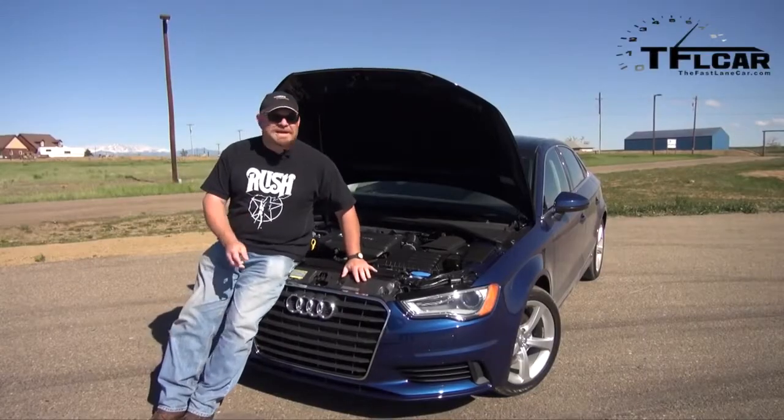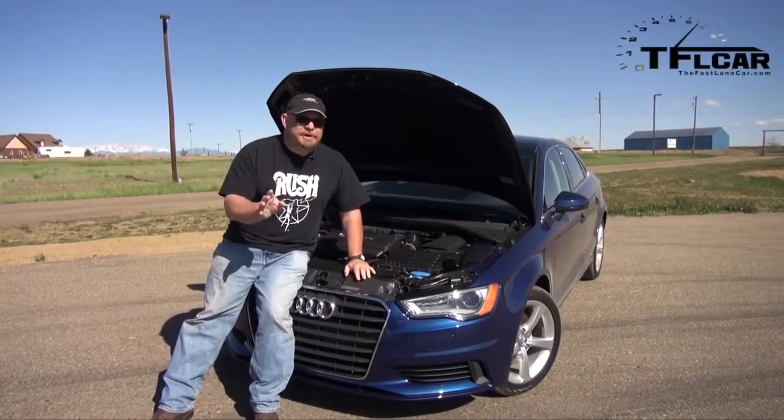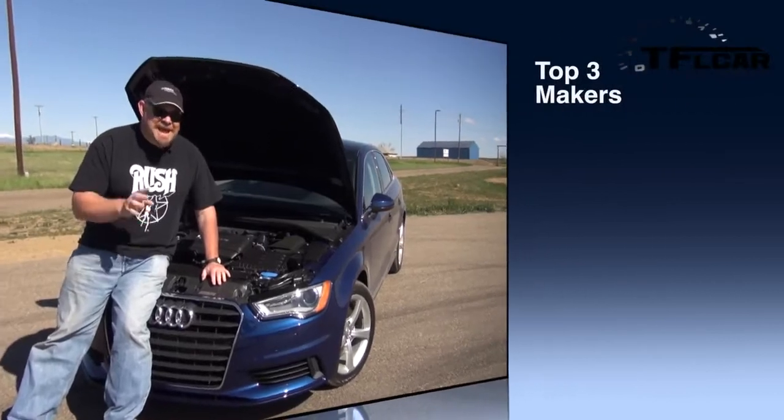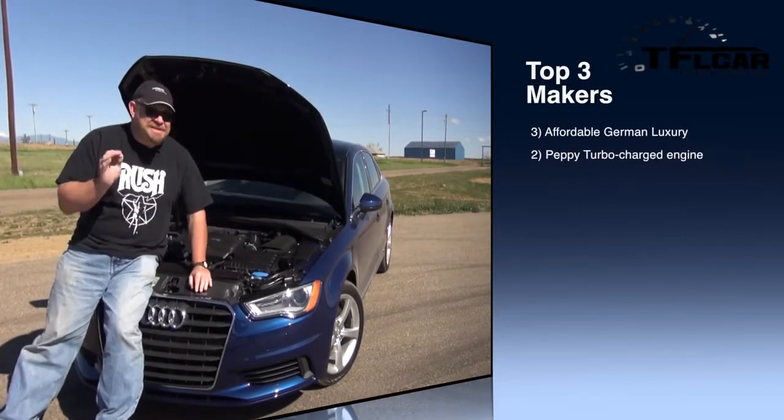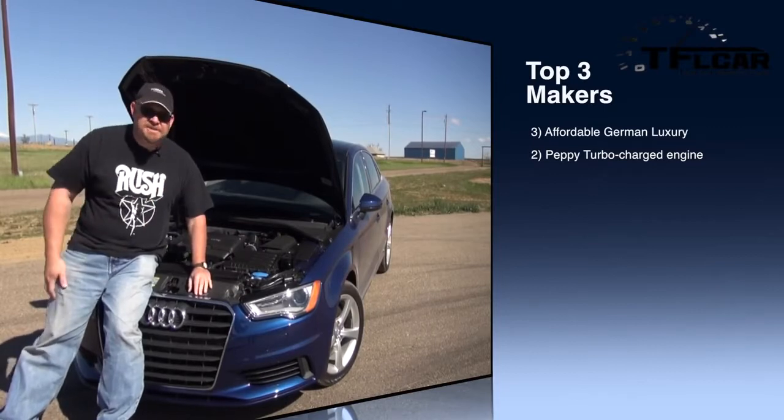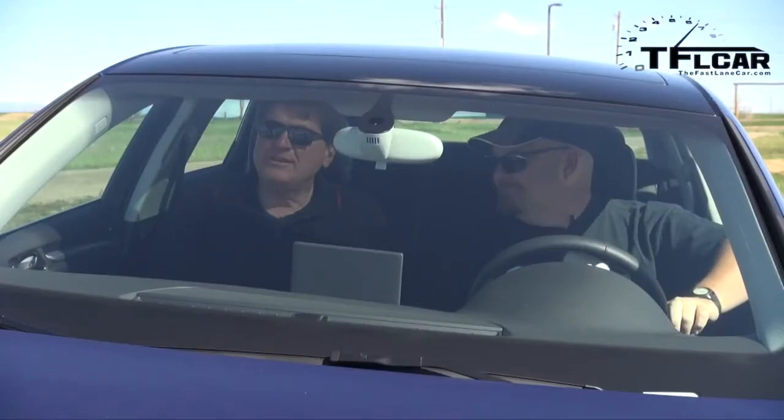The number two maker is — I love this little engine. The 1.8-liter is very, very zippy and because it doesn't have the extra drag of the Quattro system, I think zero to 60 this will be just as quick. All right Nathan, do you want to take it around the track or do you want to do a zero to 60?